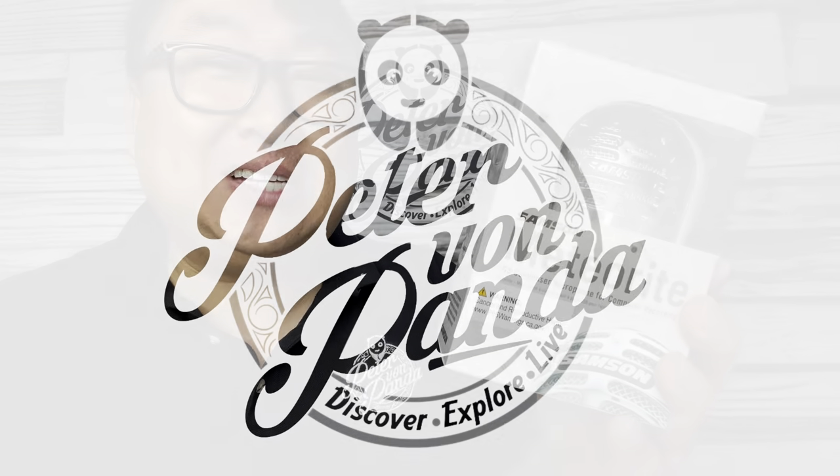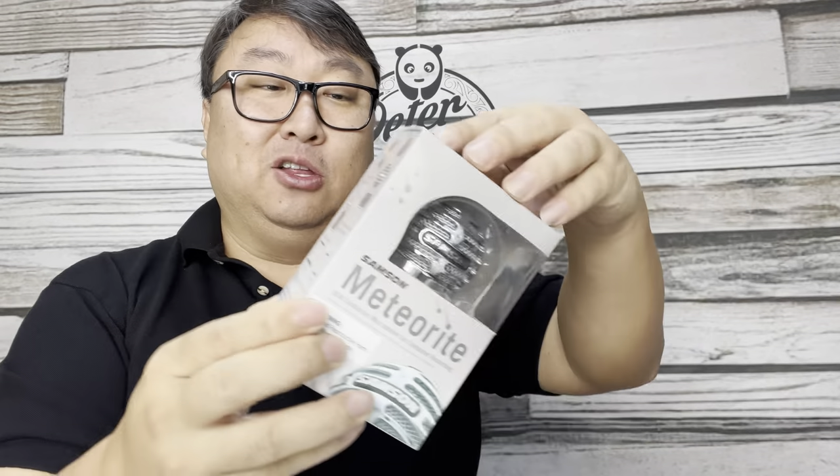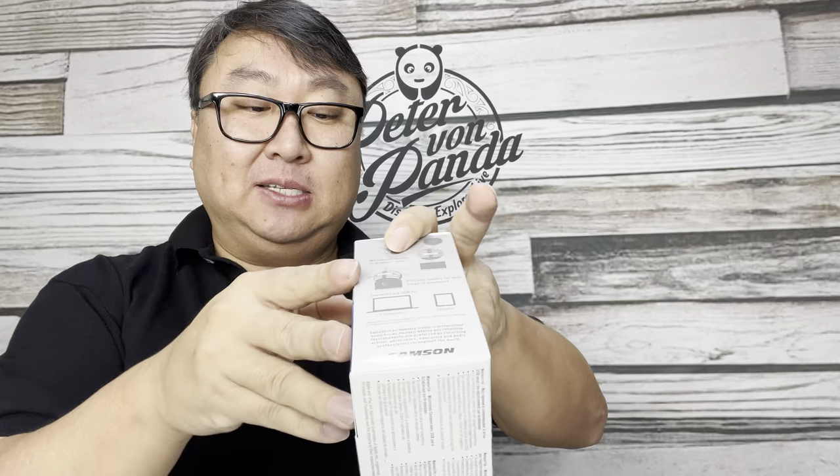This may be a really good microphone and the most portable. What's happening Panda Nation, Peter von Panda here. I just picked this up — it's the Samson Meteorite, and that's because it kind of looks like a little meteorite. I picked this up because the Samson microphones I've had in the past have been pretty good.